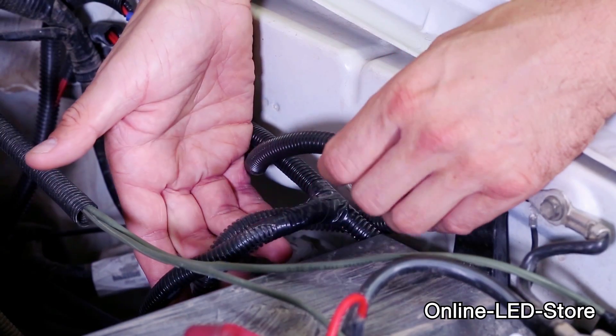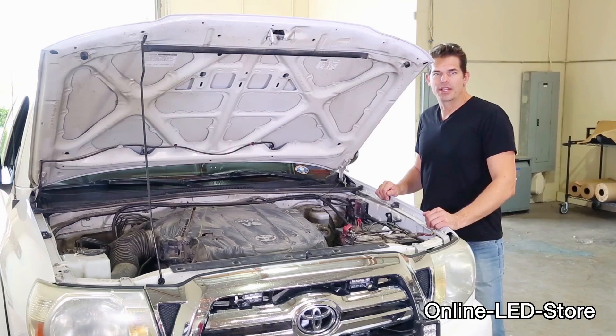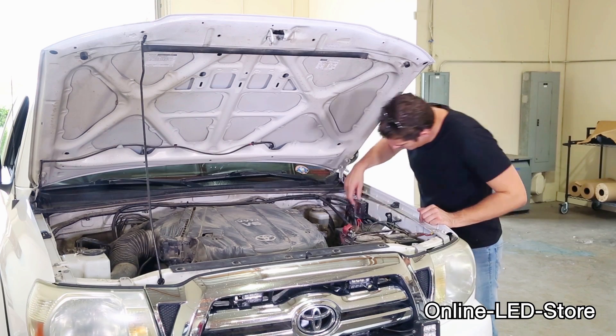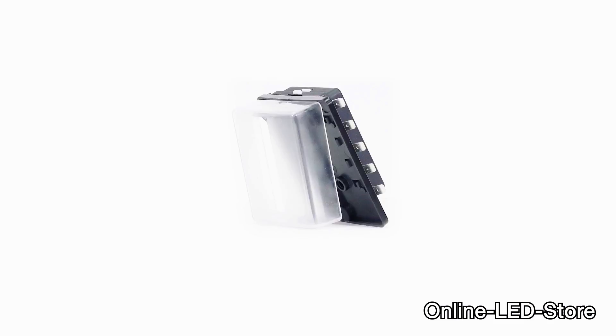Before getting started, make sure you find out the correct amp draw of your output equipment. Keep your wiring clean during installation and try to avoid leaving the wire exposed for any extended period. Now let's get on with the fuse box installation procedures. I'm going to put on a couple of LED off-road spotlights and I'm going to fuse them using a 10-way fuse box.